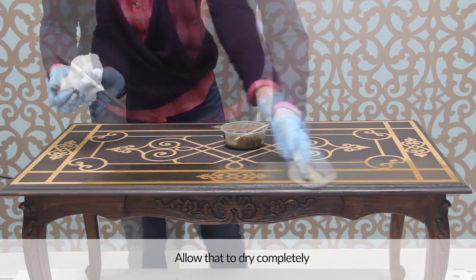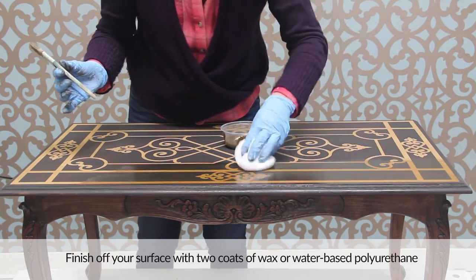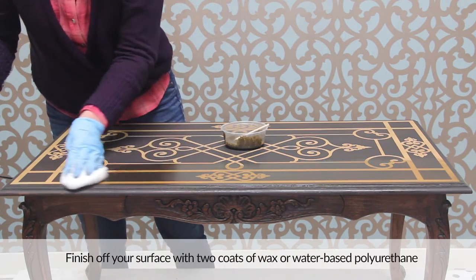Allow that to dry completely and finish off your surface to protect it with two coats of wax or water-based polyurethane.